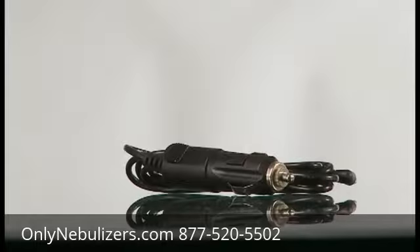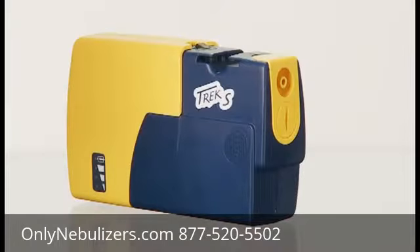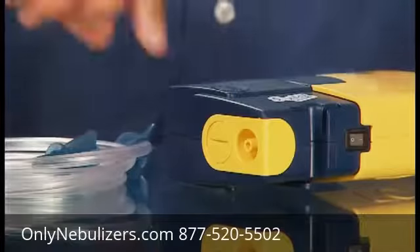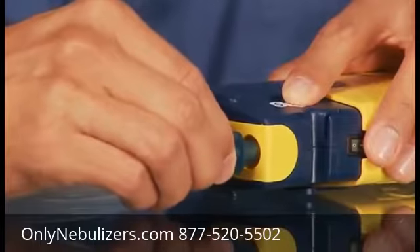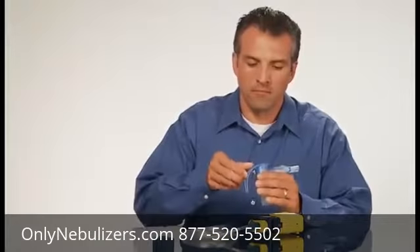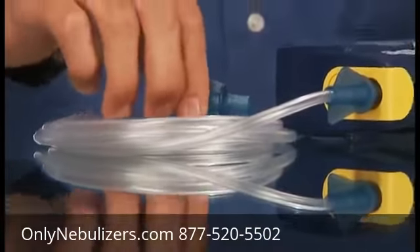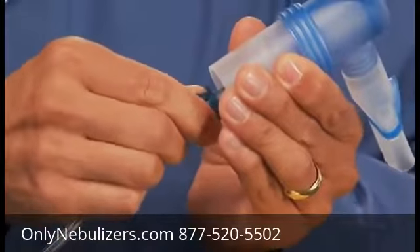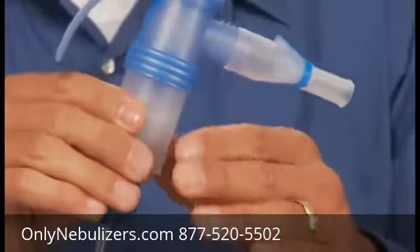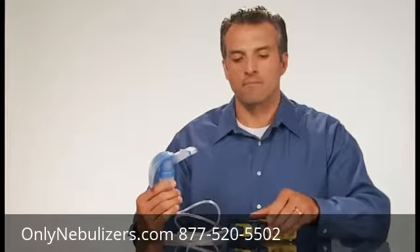The 12-volt DC adapter should be plugged directly into an appropriate vehicle outlet. Do not use while operating a vehicle. The optional lithium ion rechargeable battery is available to help maximize your freedom with portable treatments. Refer to your Trek S instructions for specific charging, use, and safety information. Connect the included wingtip tubing to the air outlet of the Trek S compressor. Be sure that it fits tightly. Pour your prescribed medication into your nebulizer cup as instructed by your physician. Firmly attach the other end of the wingtip tubing to the air intake of your Pari nebulizer cup.